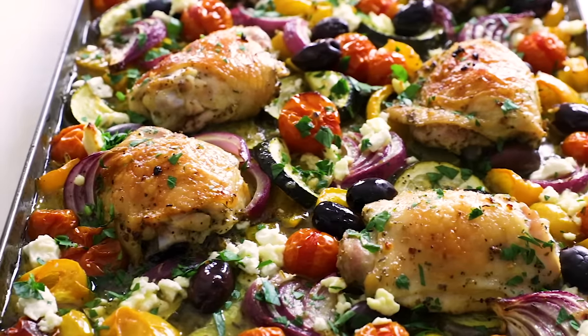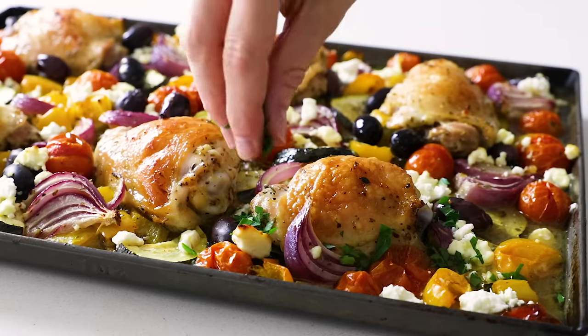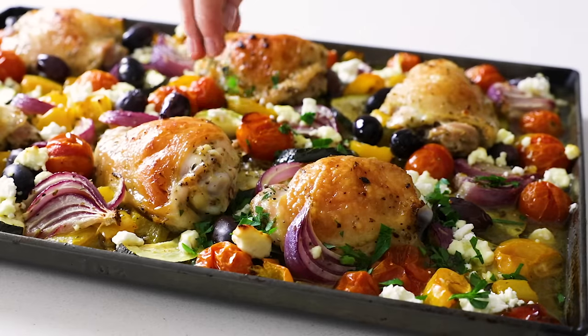This chicken sheet pan dinner is an all-in-one meal with succulent chicken thighs nestled around vibrant vegetables. And after a quick pop in the oven, the veggies become juicy, sweet, and caramelized, and the chicken is baked golden to perfection.